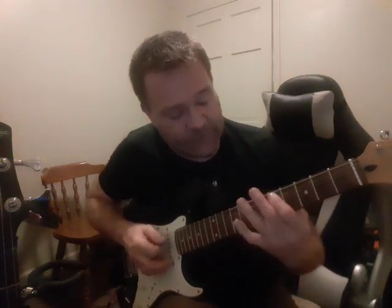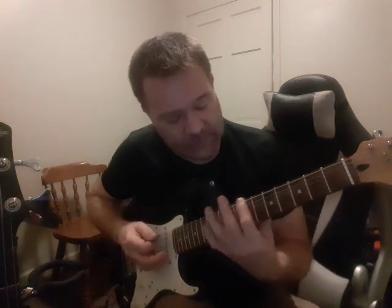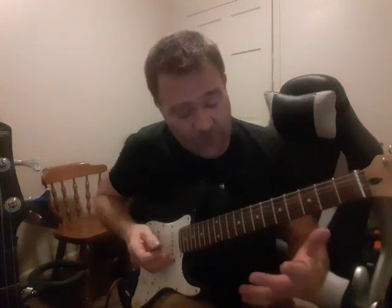What we did was we started on A and counted up the numbers: one, two, three, four, five, six — that's where you get our chords. Seven is right below one, so it's one, two, three, four, five, six, seven, one. That's where we get all our chord progressions.